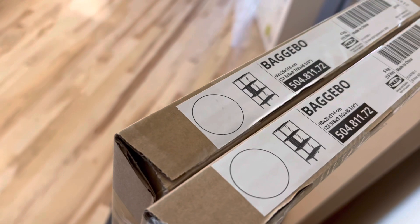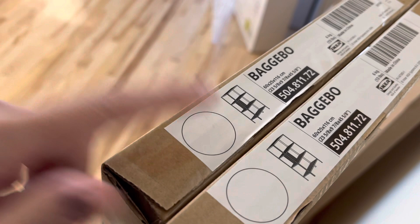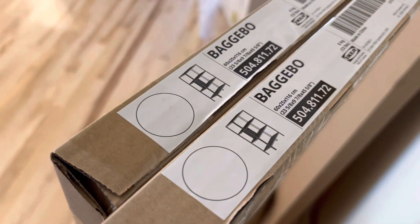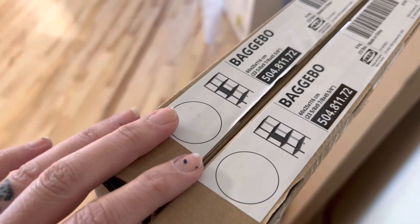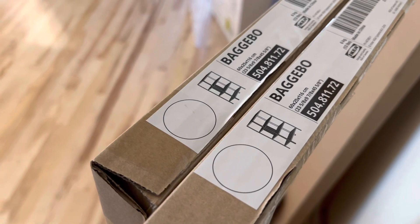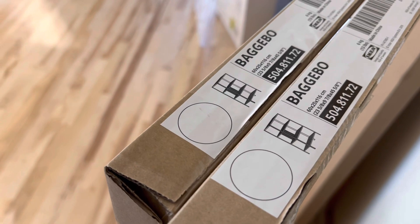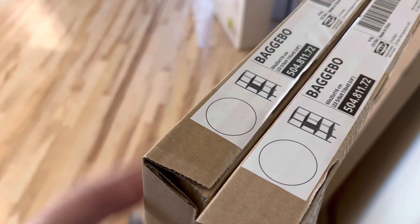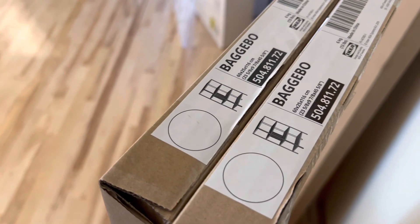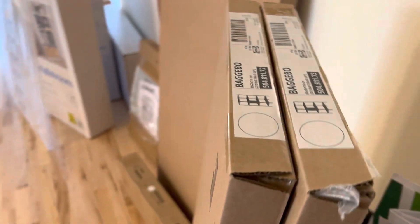This is the Baggebo — I'm probably not saying that right — and it's a shelf unit. It's a little bit different than a bookcase because it's all open, but I think that will be nice. I did accidentally buy two; I'll probably hold on to one until the craft room is all done because I might be able to use the second one in my craft room, somewhere in the house, or maybe even the garage. These are only $24, which I think is a really good deal for a shelf.